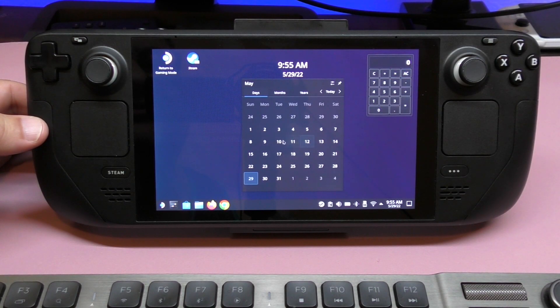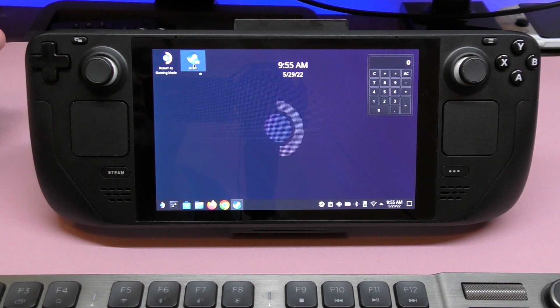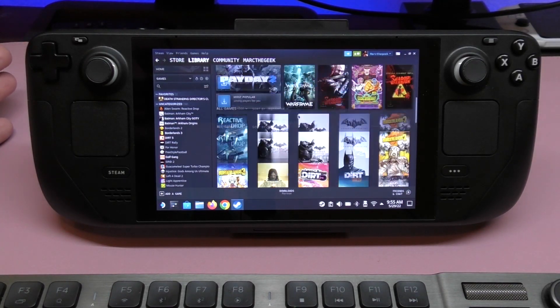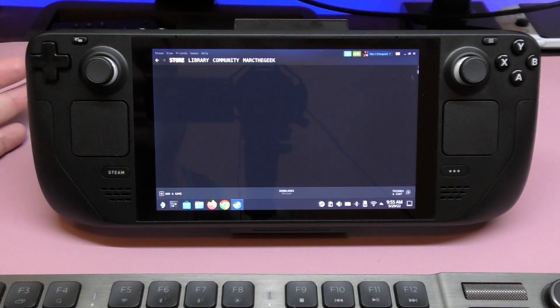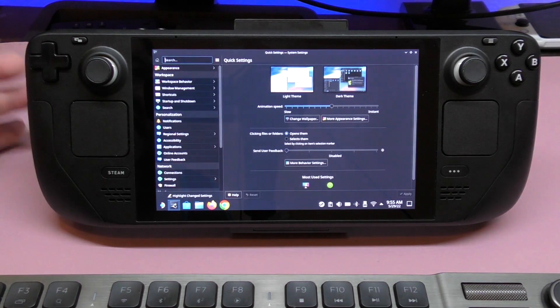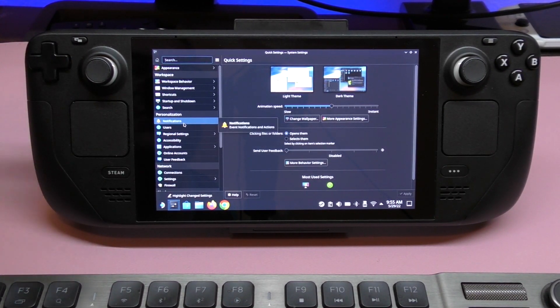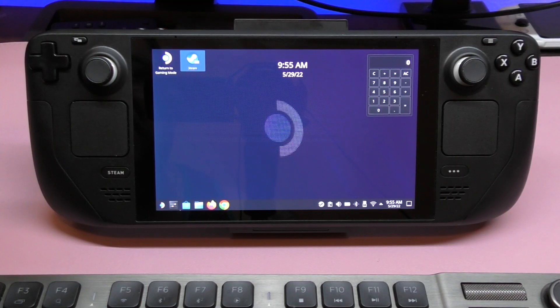Here you can also see the calendar. This is the Steam Store — it's basically the desktop version that you get on PC. You can see the store and everything is right there. You also have settings for this computer. If you're familiar with Windows, you'll be familiar here because you can make a lot of the same types of changes.